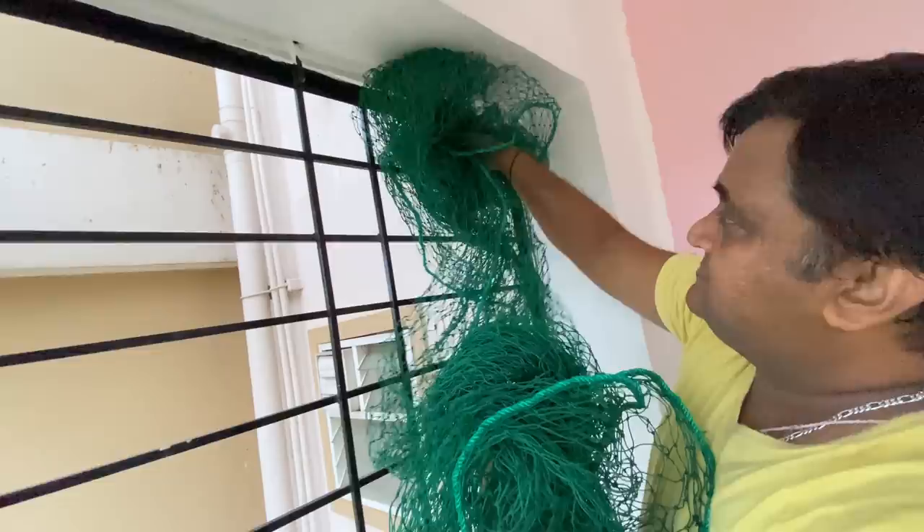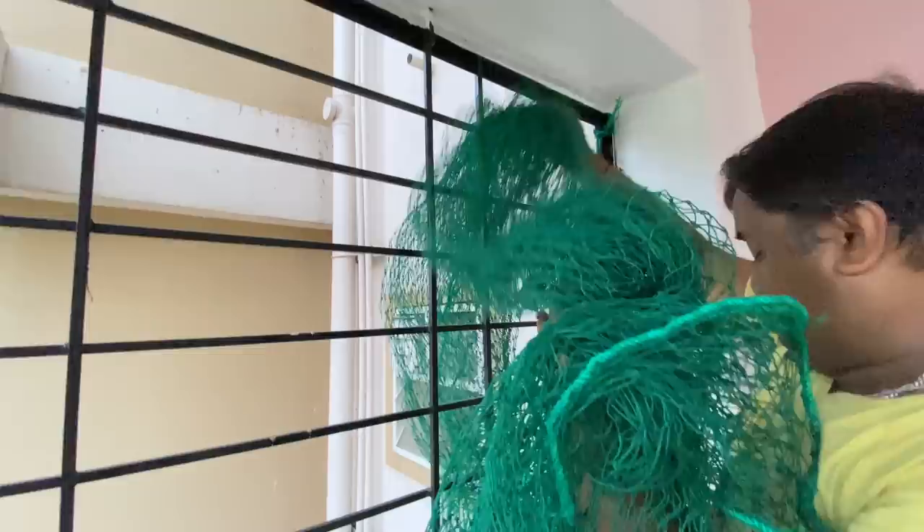Now we are putting up a pigeon net. We ordered this from Amazon and got it perfectly fitted to our size.